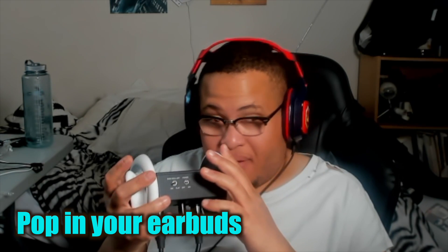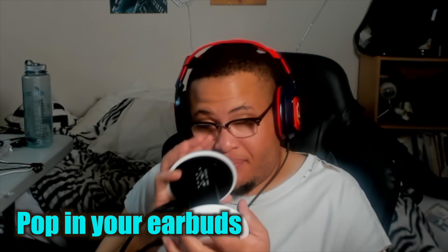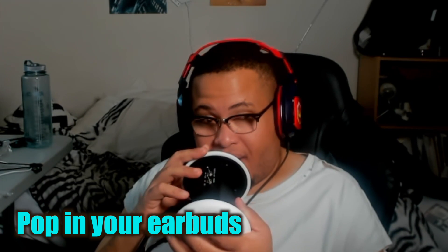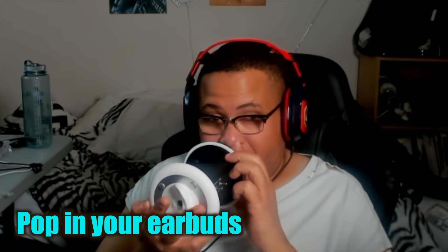This is my recording with the video mic. As you can see it goes back and forth between the right microphone and the left microphone.